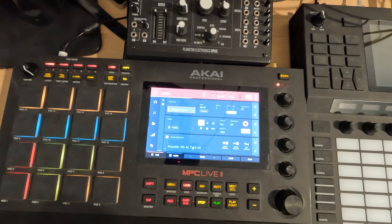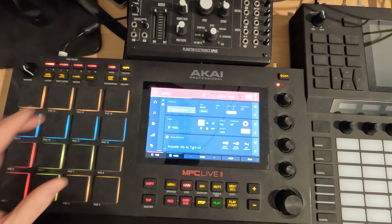Anyway, I'll get into some more things as I keep working through this, but let's right now get into the bass.